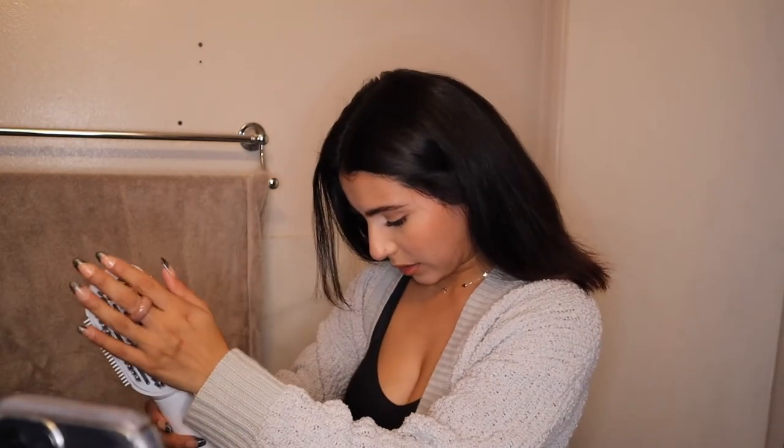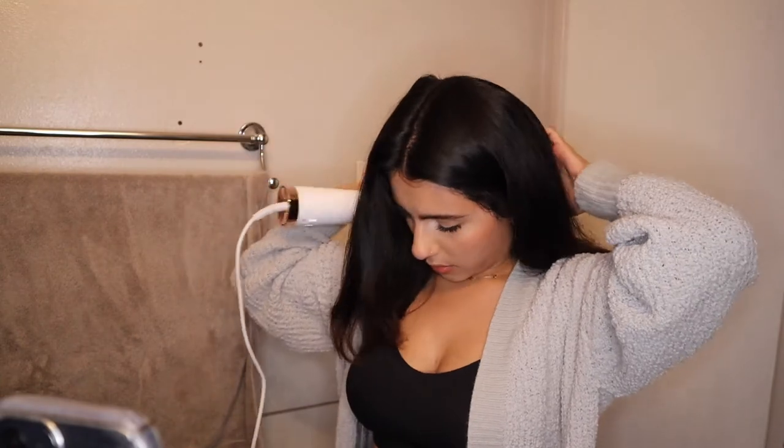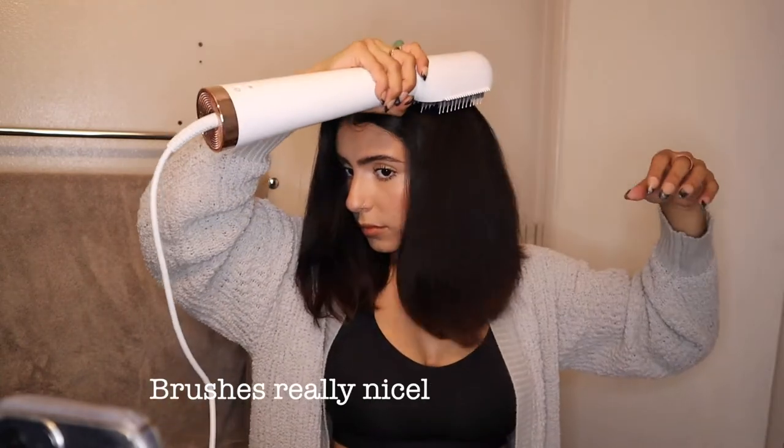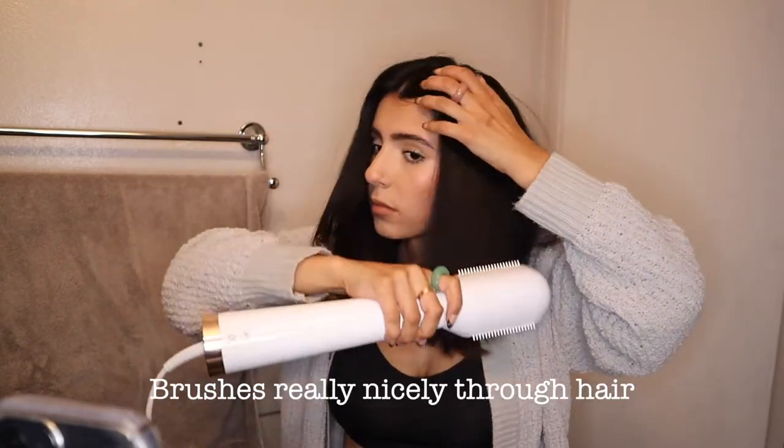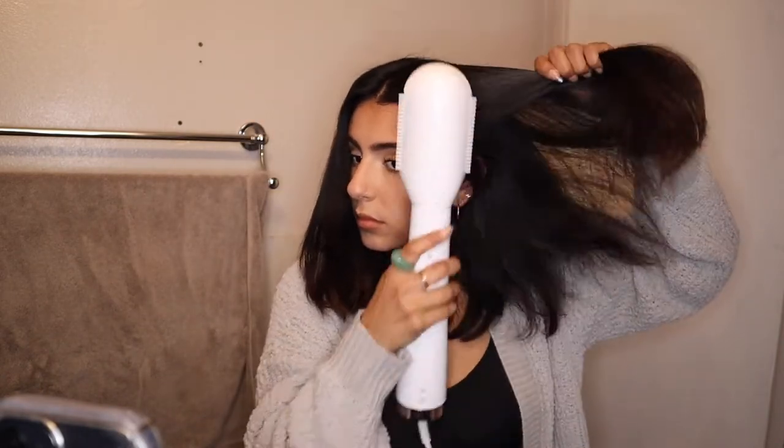I'm just going to use this around this area. This is what my hair looks like at the end of using it — I really liked it. I think it would have made a difference if my hair had been a little more wet, so I'm going to try it again with wetter hair. But I really like the way it worked — it really smoothed out my hair. I love T3 Micro stuff.